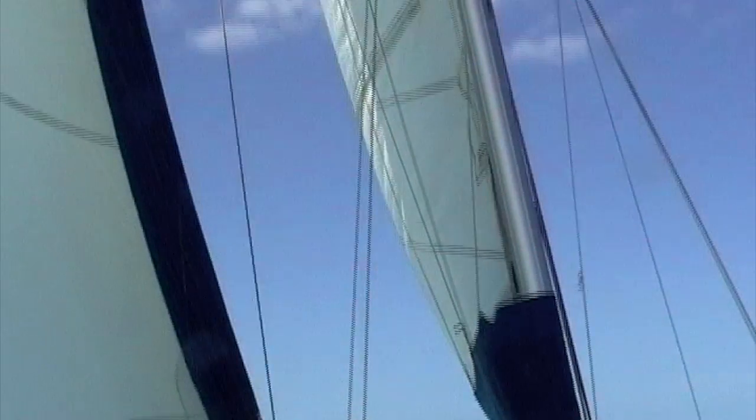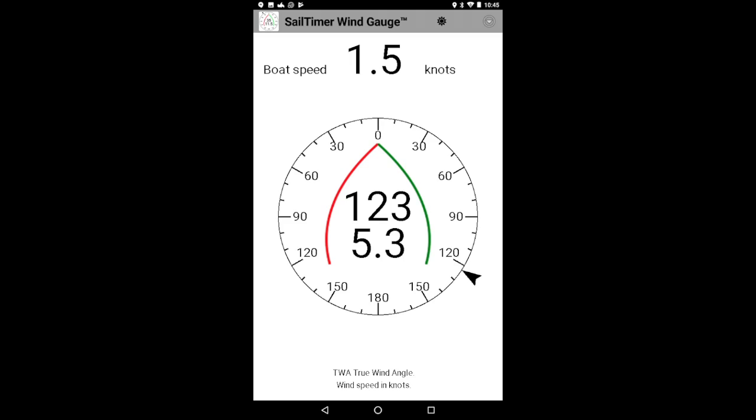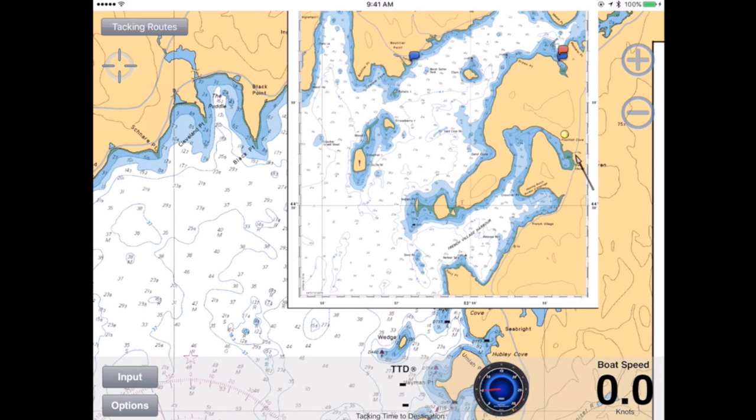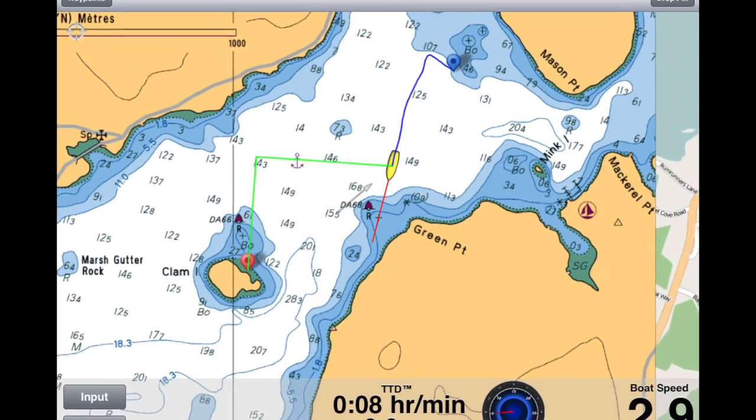When sailing, we need accurate wind information to choose the best tacks, no matter what size, age or type of sailboat. Traditionally that would be with a wind gauge, but better still, the free Sail Timer Chart Plotter app can calculate your optimal tacks and tacking time to destination.